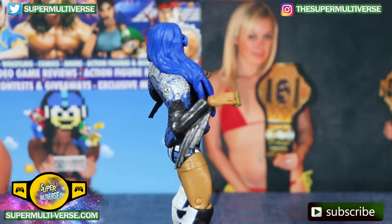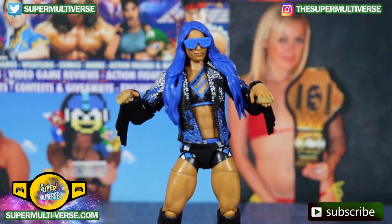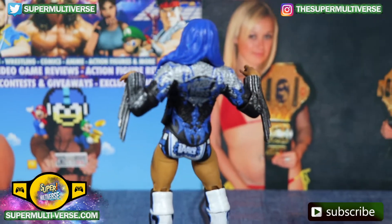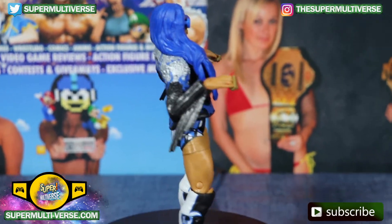The legit boss in all her glory, also rocking her legit boss finger rings and her boss blue sunglasses. Take a look at her all black with blue and silver entrance jacket which says legit boss on the back.